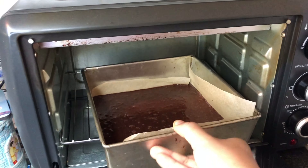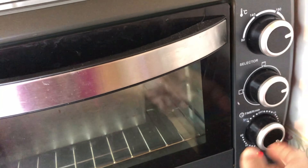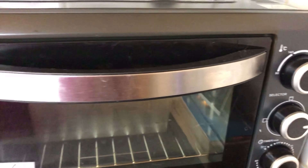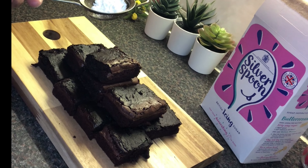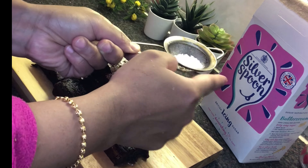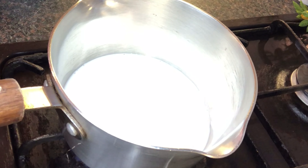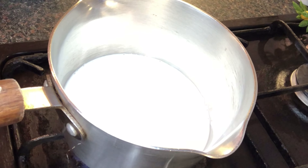Pour the batter into the pan. I am going to tap the pan to release the air bubbles.